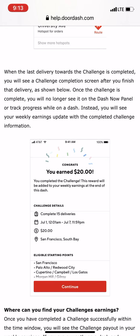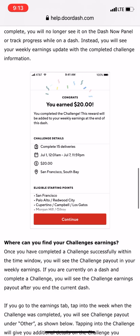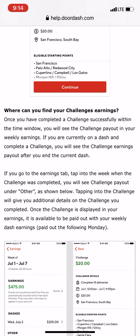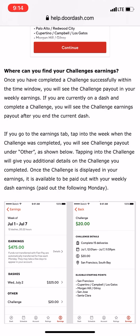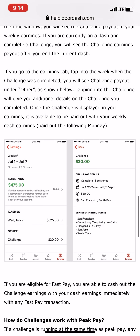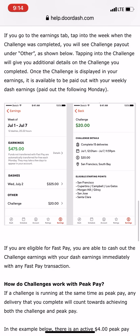When the last delivery toward the challenge is completed, you'll see a challenge completion screen after you finish that delivery. Once you complete the 15 required deliveries during that time period, they're going to give you that $20 bonus. That's actually not bad — it's extra money that incentivizes you to accept more orders so you can reach that goal.